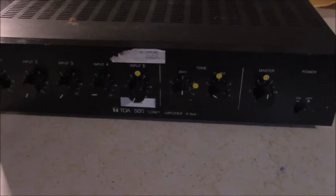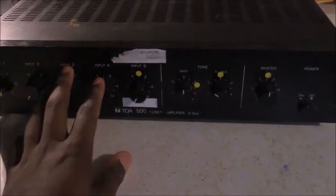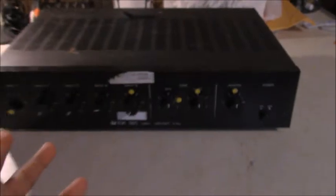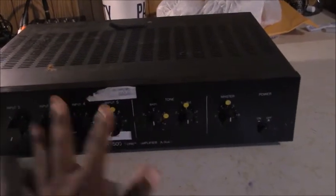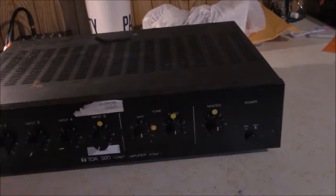This amplifier came from a McDonald's. It's been in the McDonald's since around 2003 or 2004. It is a TOA commercial power amplifier for speakers. I'm going to give you a quick run through everything it does. It's not complex — it looks complex, but it's really not. It's just a five-input receiver with a couple of speaker outputs. That's really about it.